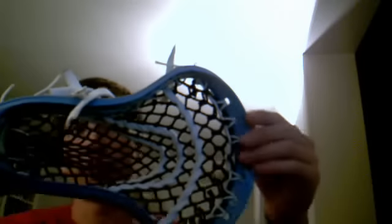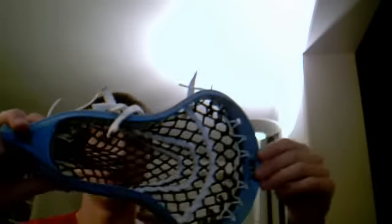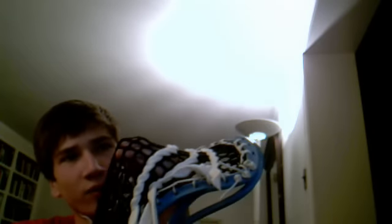Hey guys, I just finished up this Carolina Surgeon. I think it came out really nice. I wanted a mid-pocket, mid-web.